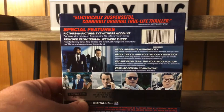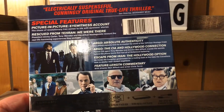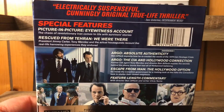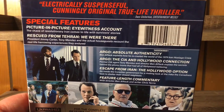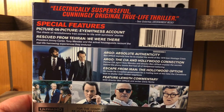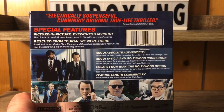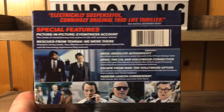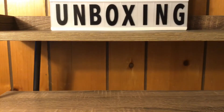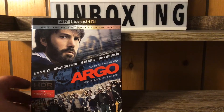You can pause and read the back — there is no brief description on this movie, which is really odd. You can pause and read all that if you want. We got all sorts of special features, and some still shots of the characters on the back, very nice. Taking the slip cover off now.